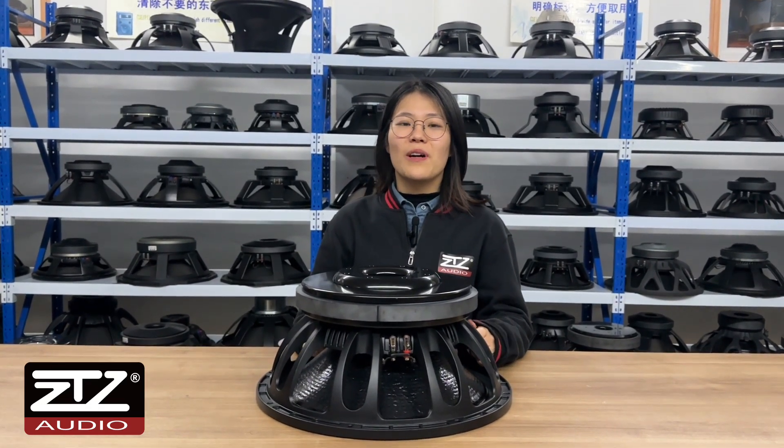Hi friends, welcome to ZTZ Audio. Today I'm going to show you a super subwoofer.